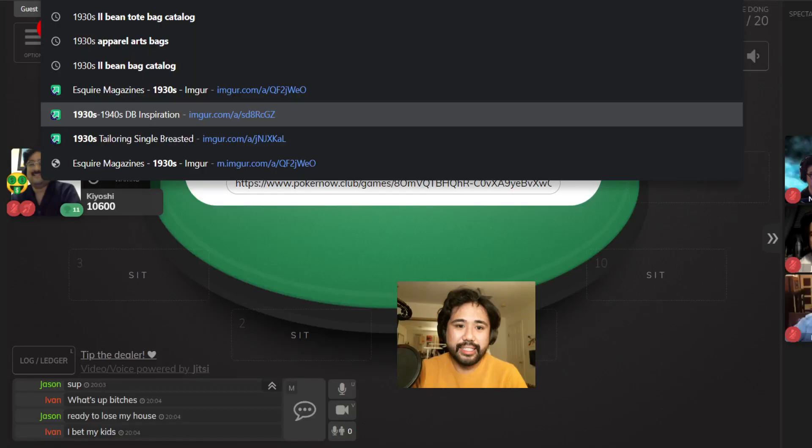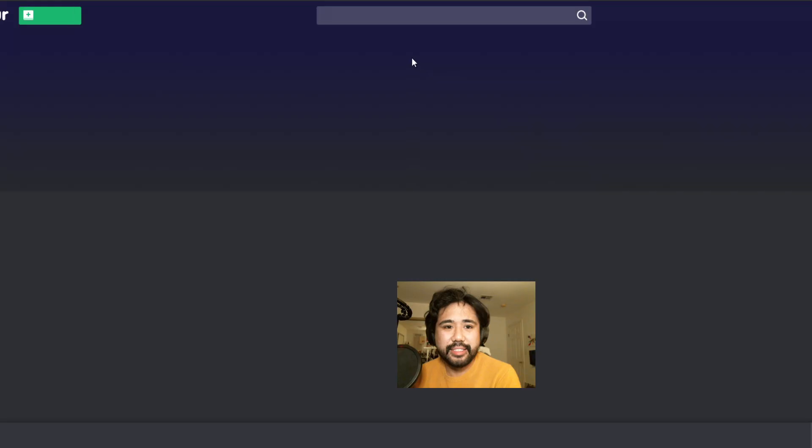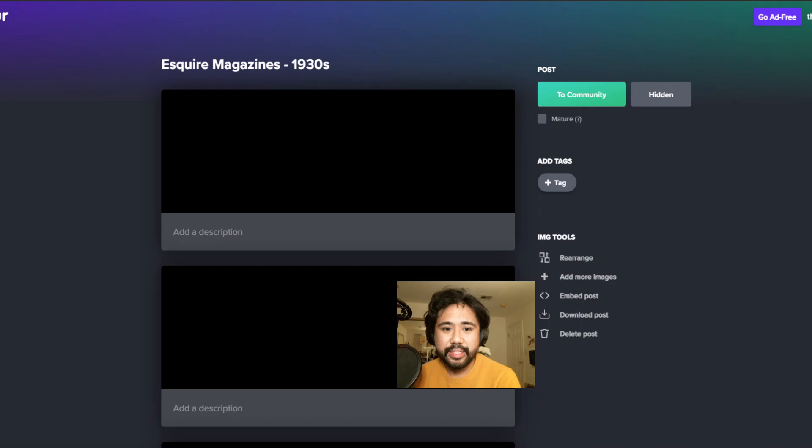In the last 20 minutes, for those of you who don't know, who aren't in the Discord - which of course you should be - patreon.com/styledirection, five bucks a month gets you in the Discord.